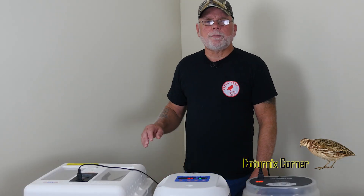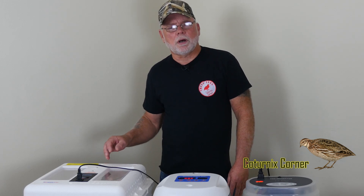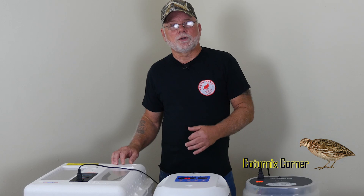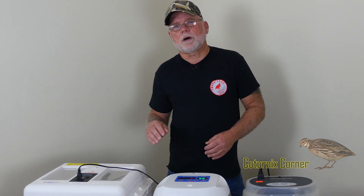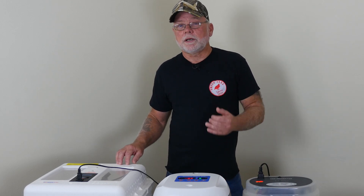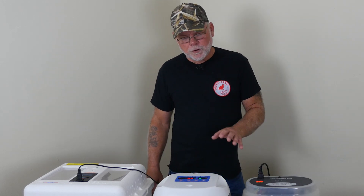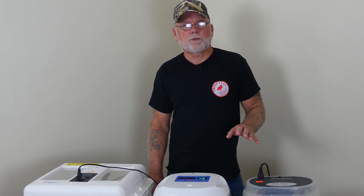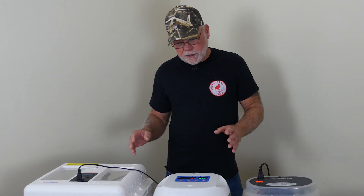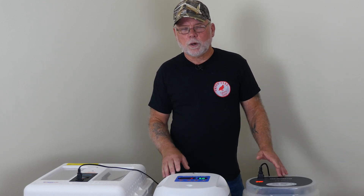Hi guys, welcome to Conternix Corner. My name is Terry and in this video I wanted to address a few questions that I've been receiving over on the Facebook group page but also here on the YouTube channel. Most of these questions are from beginning quail keepers or those who are interested in getting into keeping quail. A lot of the questions are incubator related or hatching eggs related, so what I wanted to do was tackle the incubator questions.